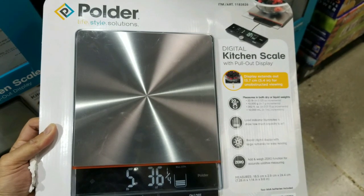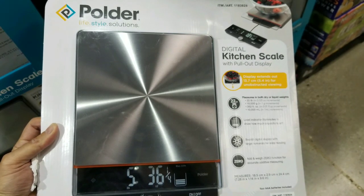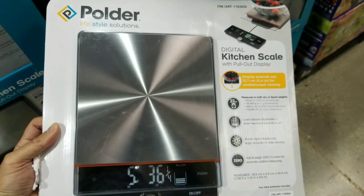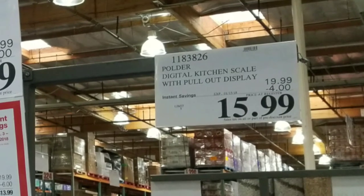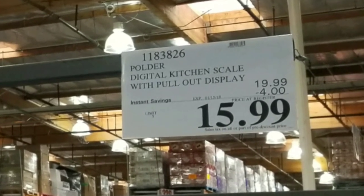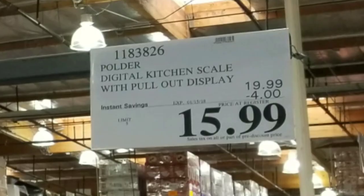Hey guys, outside Costco today. They have a Porter kitchen scale with a pullout display. At first I was wondering why, but at the same time it's twenty dollars and about sixteen bucks with that coupon right now for instant savings, which is pretty neat.